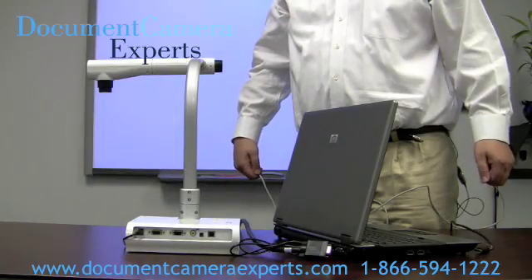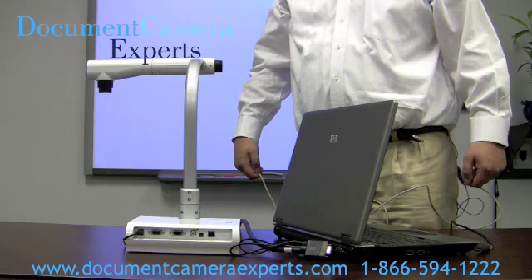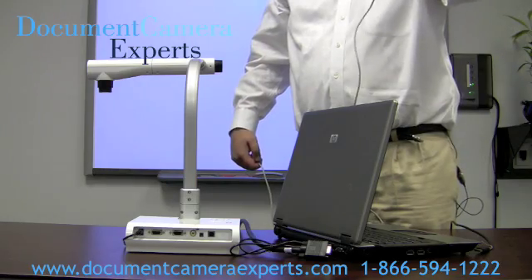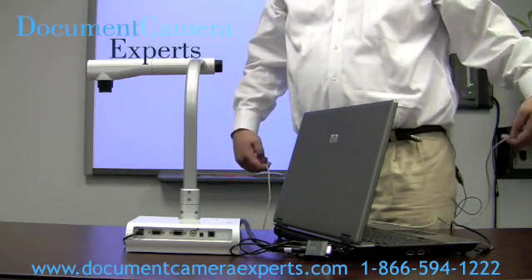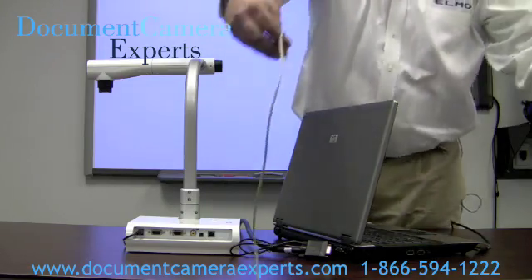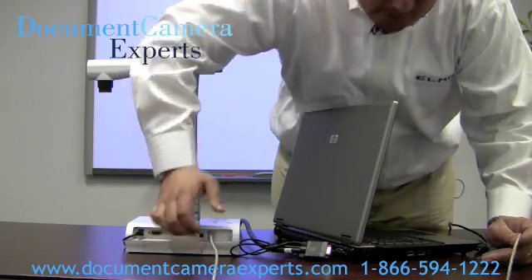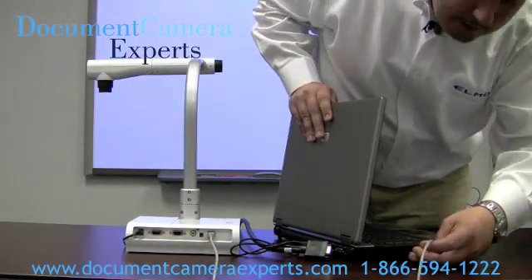After installing the ALMO software provided with the TTO2S onto the computer that carries your Smart Notebook software, simply take the USB cable provided by ALMO and connect that up to your computer. There's a USB output in the back of the TTO2S — just hook that up, USB into your computer.